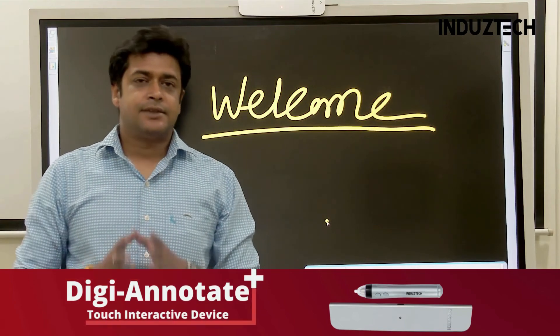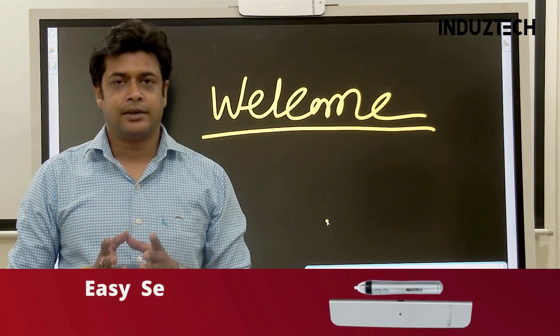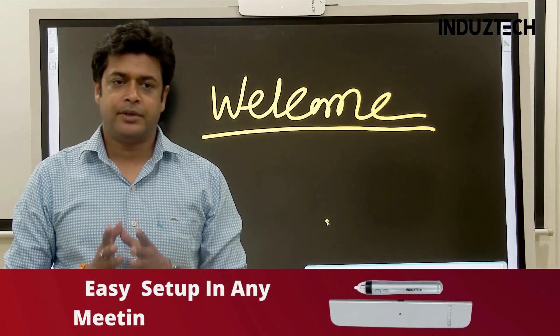This device is easy to connect, easy to write. Thank you very much for being with us. Thank you.